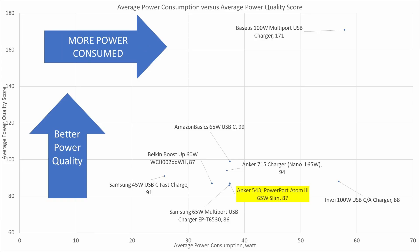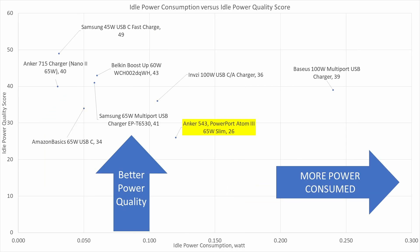On a graph, this device falls somewhere in the middle for overall power performance. For idle power performance it also falls in the middle, as it doesn't have the really low idle power consumption seen on some Samsung devices, and the power quality in those situations is just not as high.